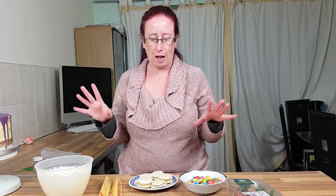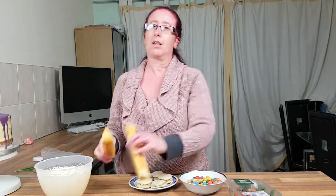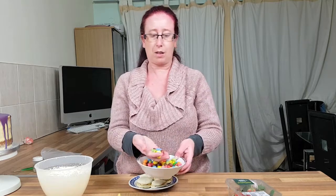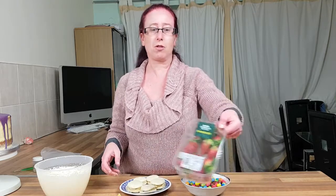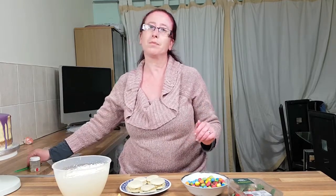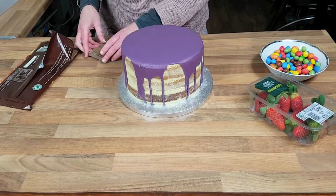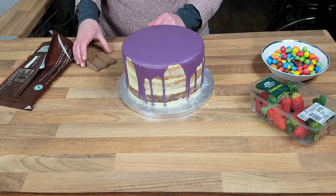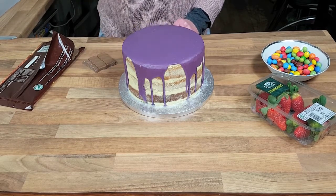For our next step of our drip cake, we're going to decorate it. Here we have an array of things — some Galaxy bars, some Toblerones, some M&Ms, some macaroons, some strawberries, and a bowl of cream. So we're going to start with the Galaxy bars and we're just going to cut them into halves to kind of get them into a pointed shape, using a big knife.